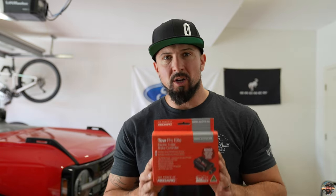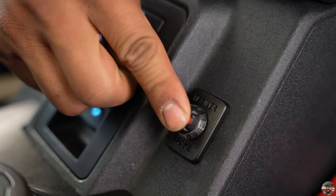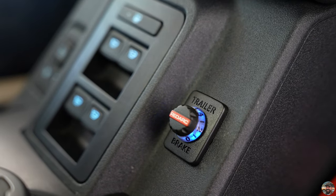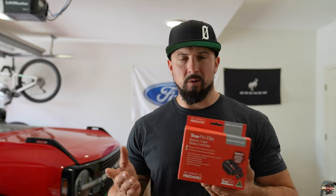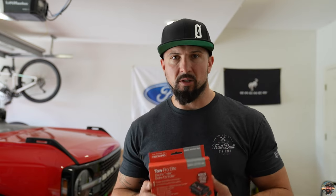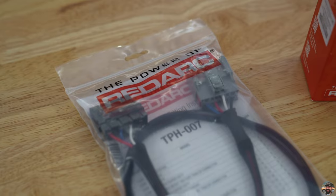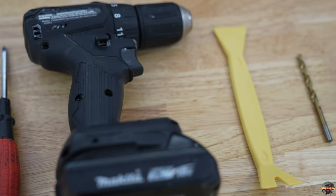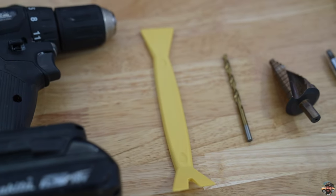What's going on guys, welcome back, thanks for clicking on the video. In today's episode I'm going to show you how to install a Red Arc TowPro trailer brake controller on my brand new 2021 Ford Bronco Wildtrack. Stick around — it's going to be a step-by-step, really brief explanation of how to install this, what it is, and why you might want it.